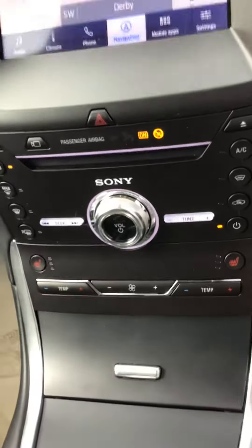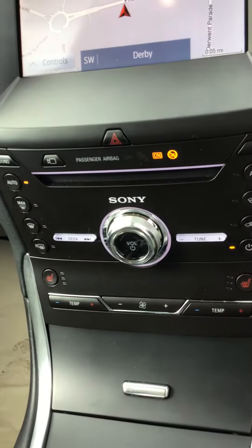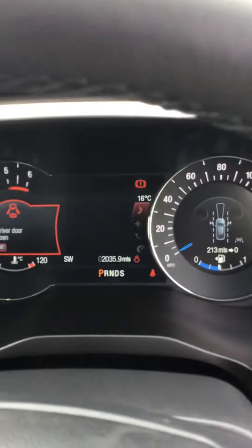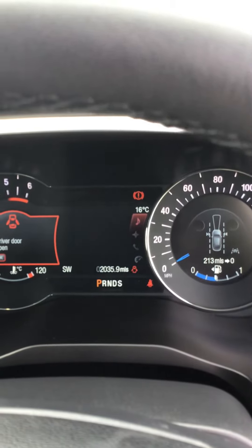You've got all of your heating controls just here in terms of the screen and the heated seats. You've got your adaptive cruise control, and the mileage is shown just in the middle for you as well.